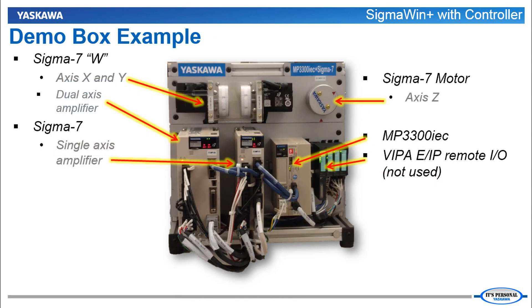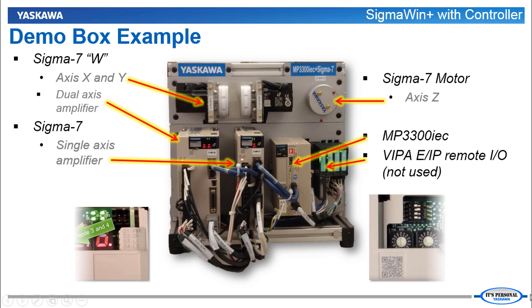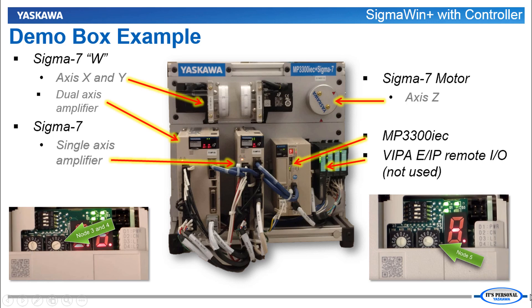For this demonstration I'm using the standard MP3300 IEC and Sigma 7 demo. We've got the dual-axis amplifier running two motors on the top. The single-axis amplifier runs the motor on the right. Both servos are connected by Mechatrolink 3 to the MP3300 IEC controller. The dual-axis amplifier is set for network nodes 3 and 4, while the single-axis amplifier is set as node 5.